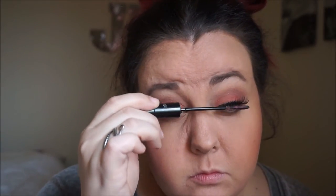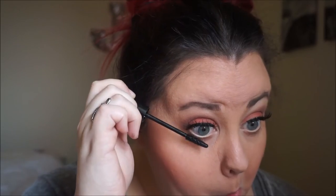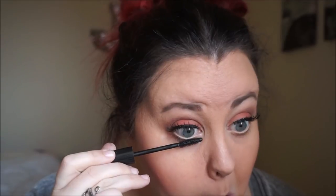Lashes just bring the look all together. So now I'm just taking an old mascara wand and brushing it through my lashes and the false lashes so they just go together. And I'm just going to take some Max Factor mascara and just coat my bottom lashes.